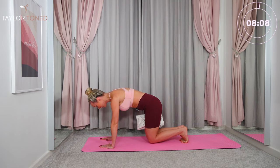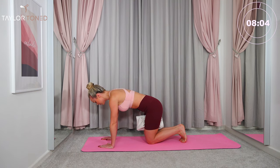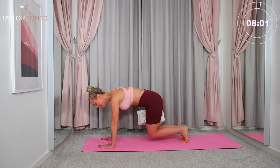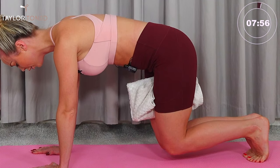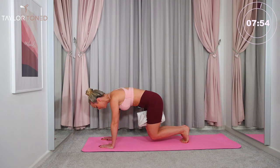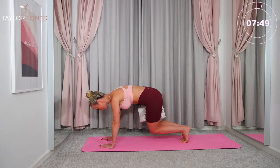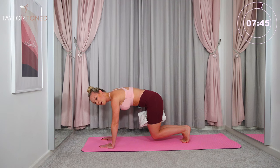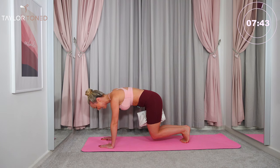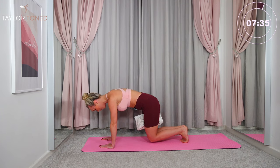Now bring the knees down and rest for just a second. Squeeze that towel again. Tuck the toes under, lift the knees up. The knees go to the right, center — really try to keep your chest to the floor. We go to the side — three, two, last one. Now keep the knees down to the floor and hold. Squeeze your navel in. Plank prep position. Give me 10 seconds: nine, eight, seven, six, five, four, three, two, one.